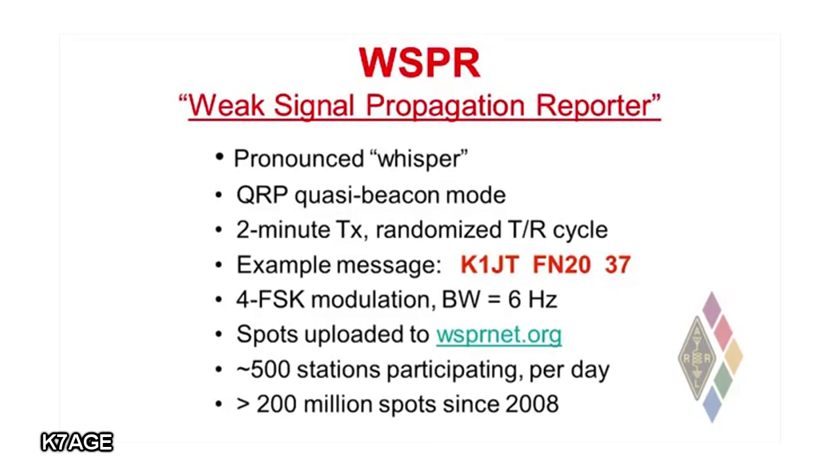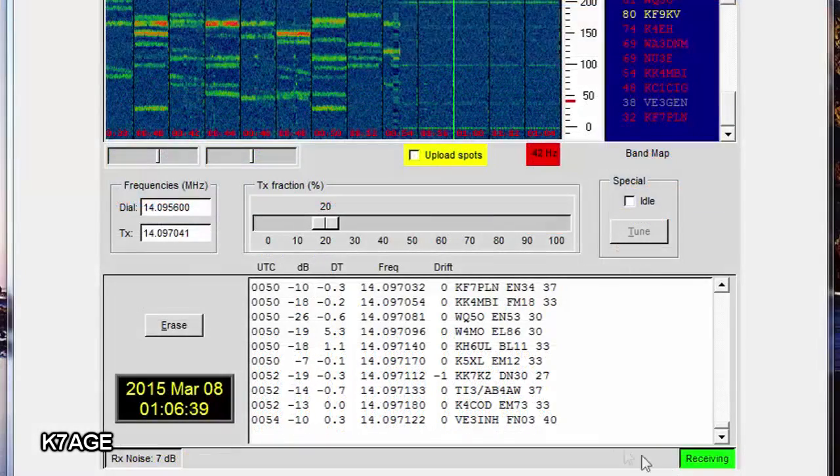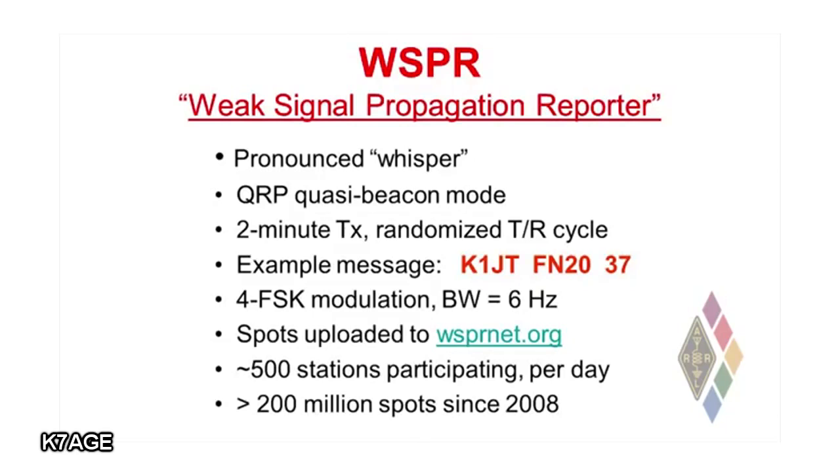If your computer running WSPR is connected to the internet, you can tick a box on the screen so that all of your reception reports will be uploaded to a central database run by W1BW up in New England, and the whispernet.org site will display them on a world map. There are 500 or so people on the air every day whispering to each other. Over the years since WSPR started in 2008, there are something like 200 million reception reports now stored in that database.